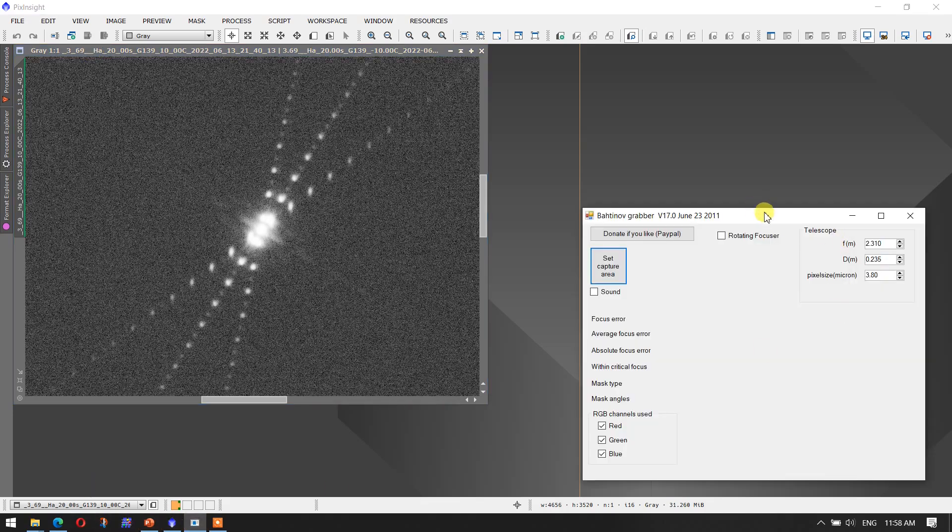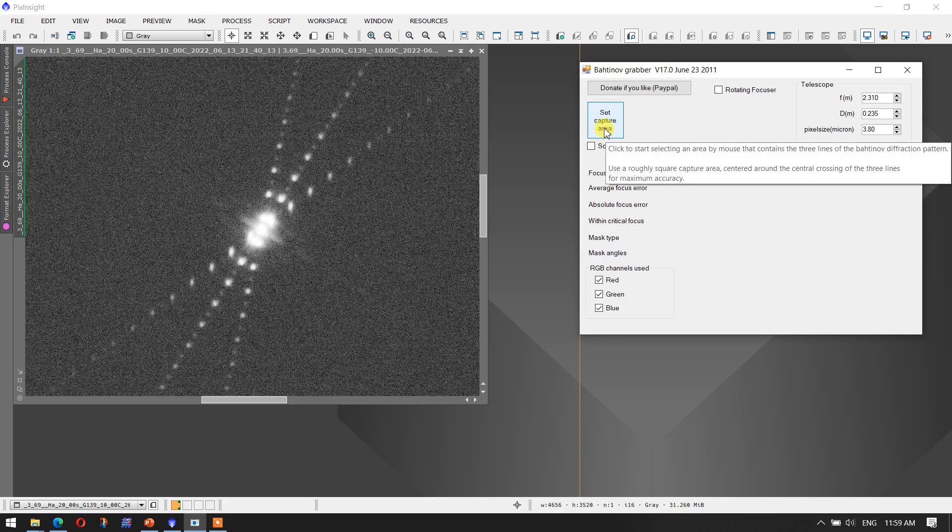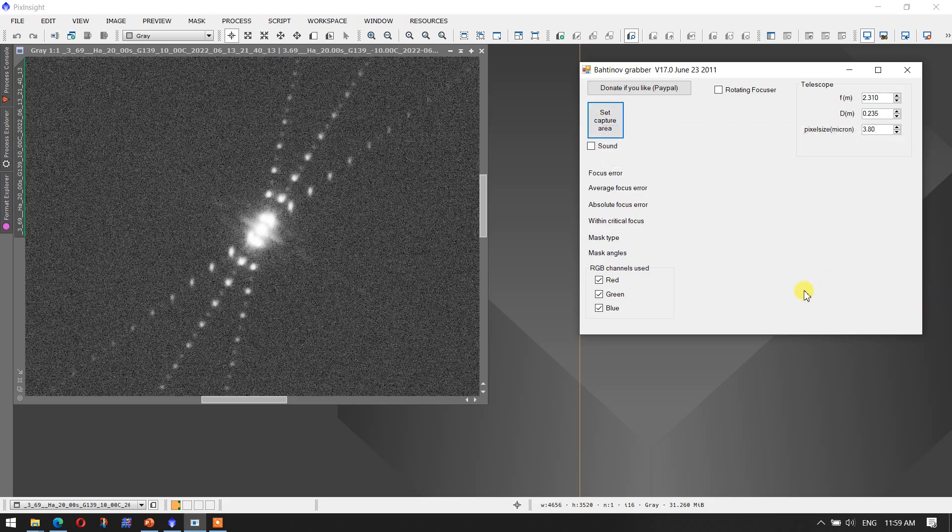Then I bring up the Bahtinov grabber software — a standalone tool that's been around for a long time and is the best out there. I still don't like the way Nina or APT does its Bahtinov tool. The one thing I like about this Bahtinov grabber, particularly with SCT images, is it allows me to set the capture area, whereas with APT that image area is fixed. One thing to be careful of: you'll have to enter the focal length and diameter of your scope in meters, which is a little unusual.